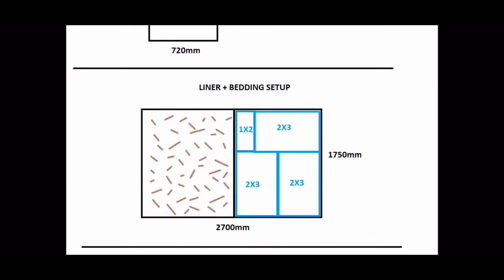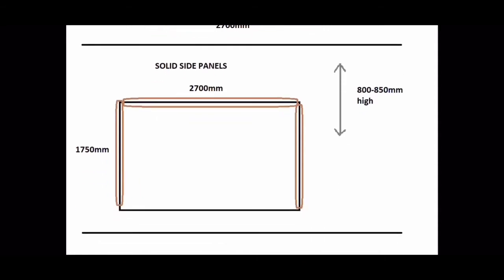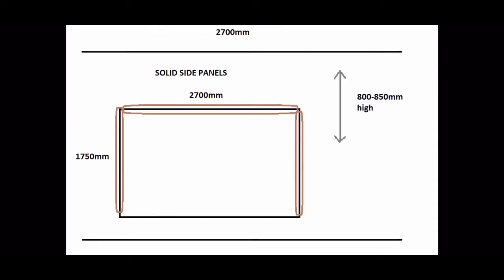So this is the liner and bedding setup. I'll have three two-by-threes and a one-by-two, and then in the middle there'll be a little wooden divider. On the far left we'll be doing another sort of bedding but we'll get into that a little bit later.